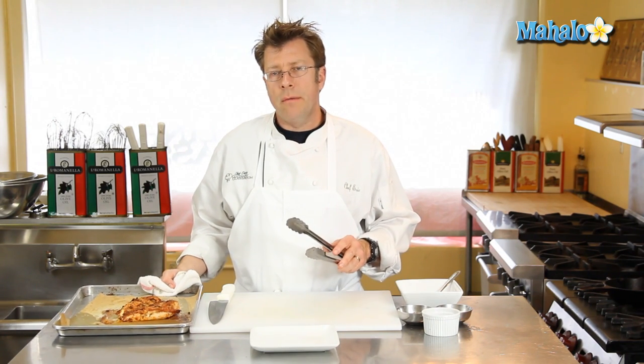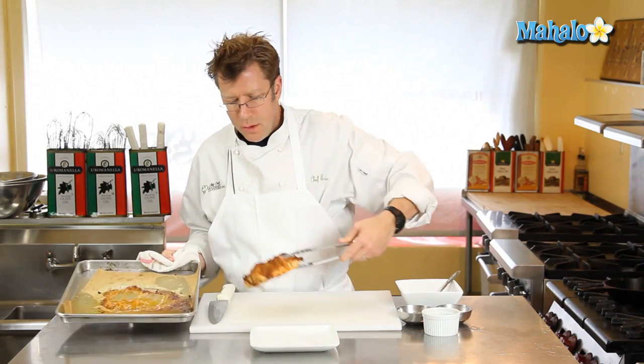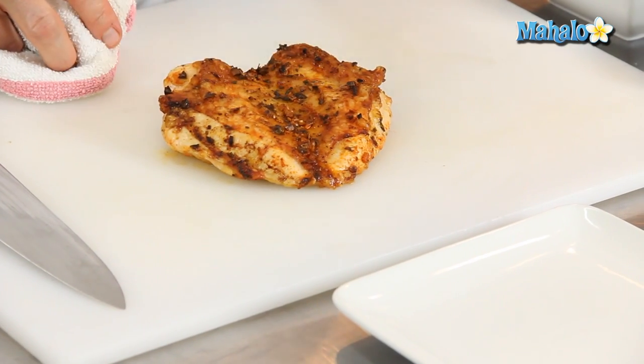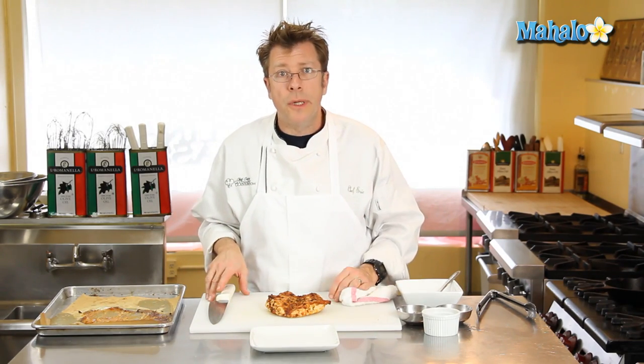After the chicken is finished cooking, take it out of the oven and get it onto a cutting board. Let it rest for at least five minutes before slicing. If you give it a quick press with a clean hand, the chicken should have a really good firm feel — no longer spongy. If it's still really spongy and soft, it needs to roast for a little bit longer.